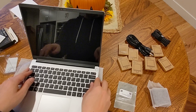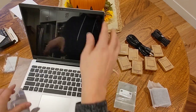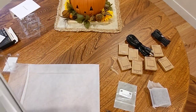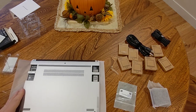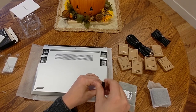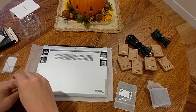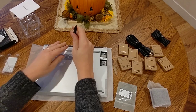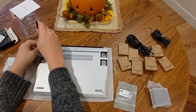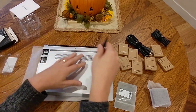Let's pop this back on. Flip it back around, and re-tighten the screws. That magnetic attachment for the keyboard after you loosen these screws is so great. Cool.